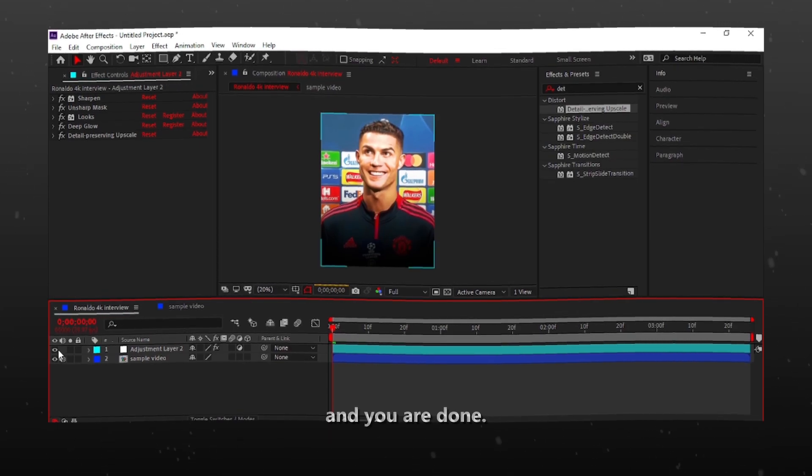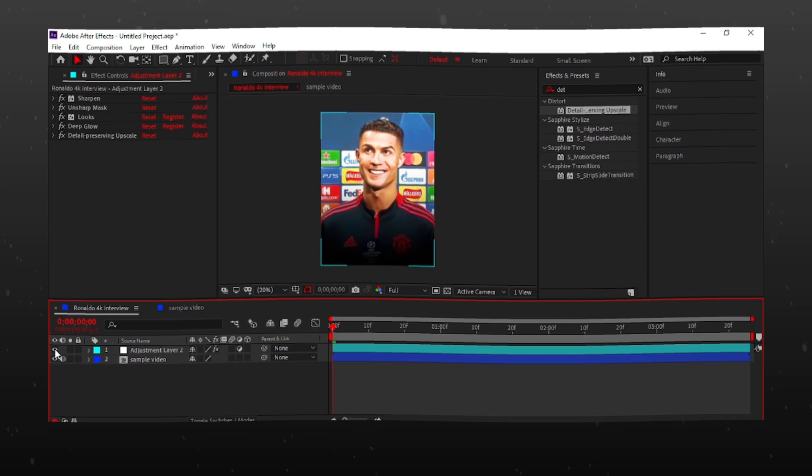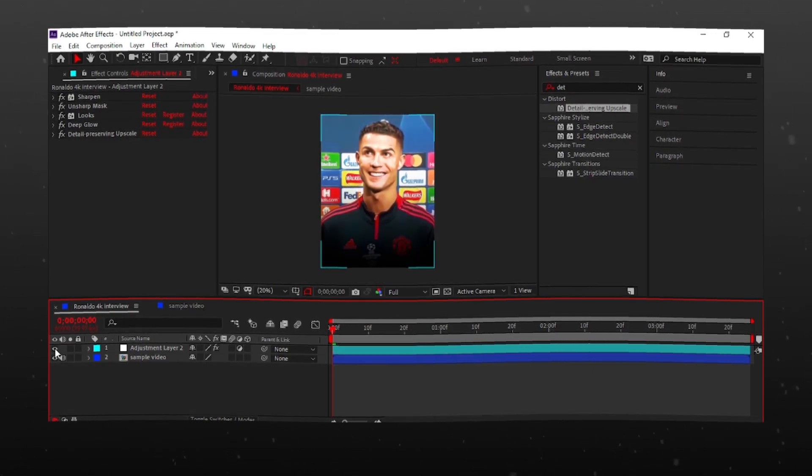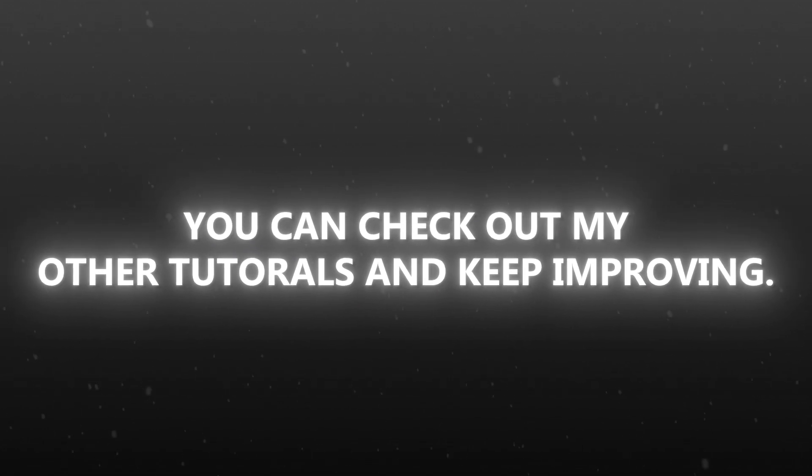And you are done. You can see the difference in before and after. That's it for today. You can check out my other tutorials and keep improving.